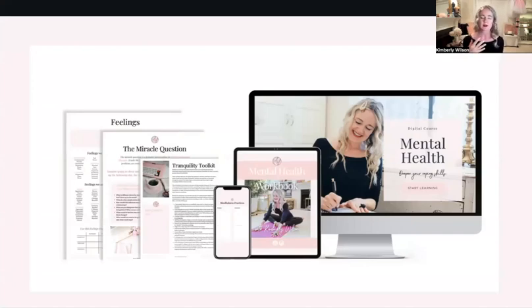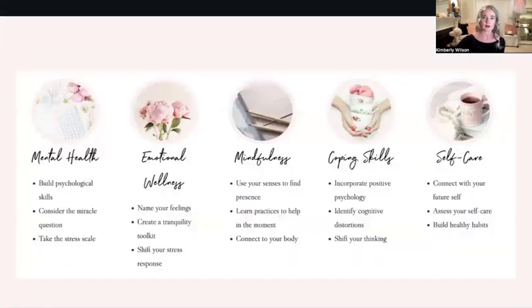First one: mental health. I really wanted to share with you the things that I work on a lot with my clients. Here's a little overview of the course — five modules. Kind of mental health 101 basics, emotional wellness, mindfulness — which is its own module with some overlapping pieces — and coping skills, which is a really big one, filled with many ideas on how to develop deeper coping skills in your own life.